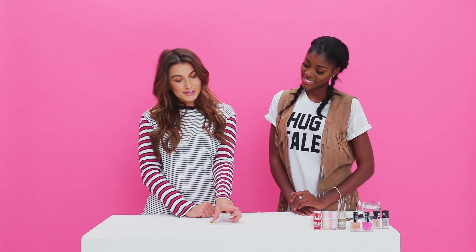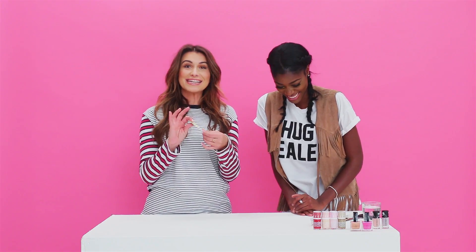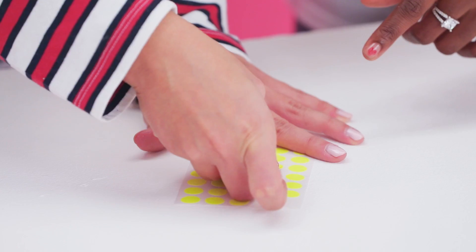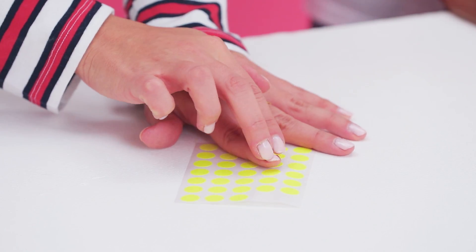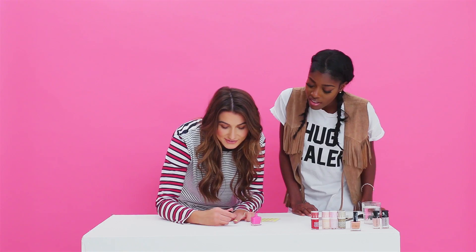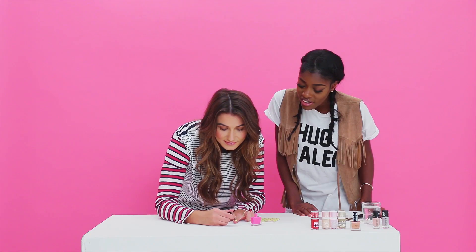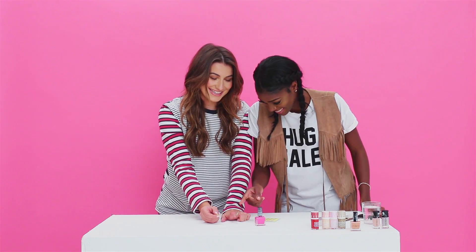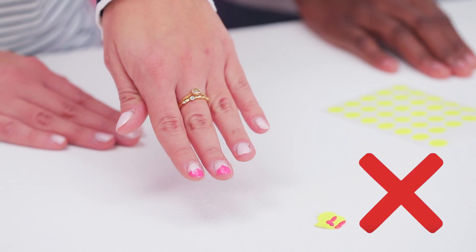Nail hack number two, which will hopefully work a little bit better, is the sticker hearts. I'm going to stick two stickers together and stick that down, then paint the rest of the nail that isn't covered by the sticker. How does it work? I'm nervous. It's a fail. Two fails.